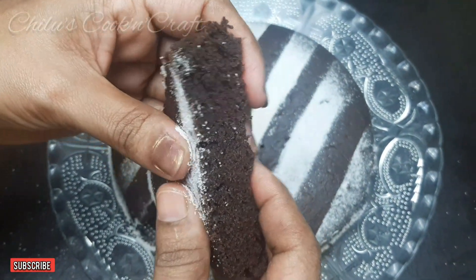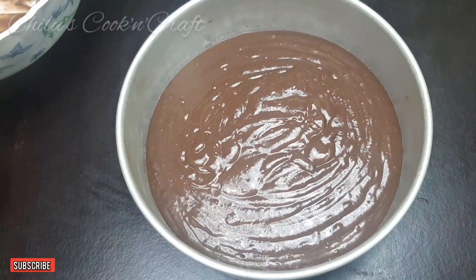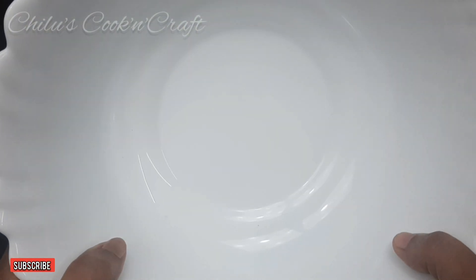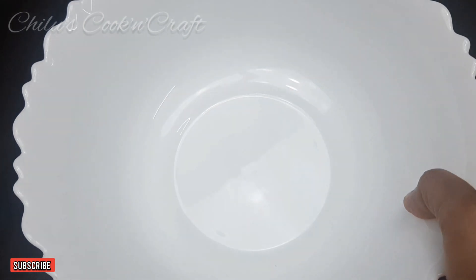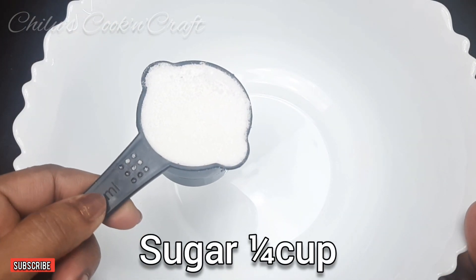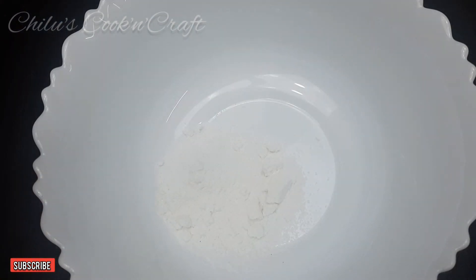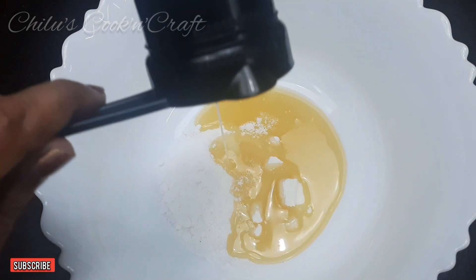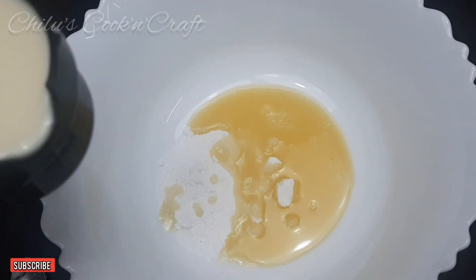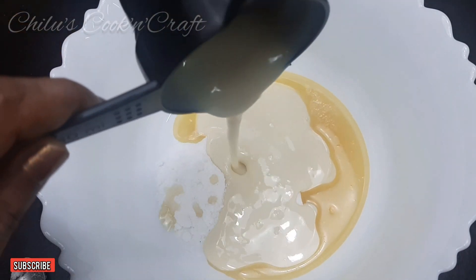We are ready for the condensed milk. Make a close little bowl. We will make some oil as a healthy meal. This is your homemade condensed milk. This is the link in the description box.